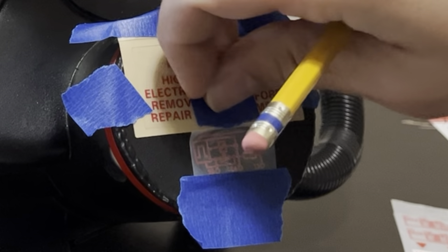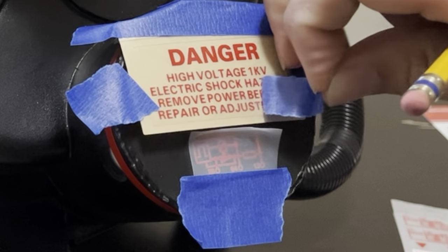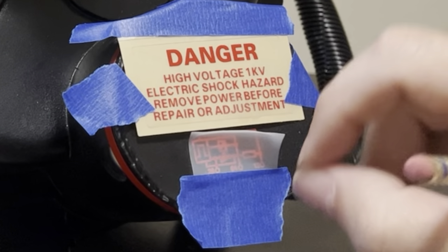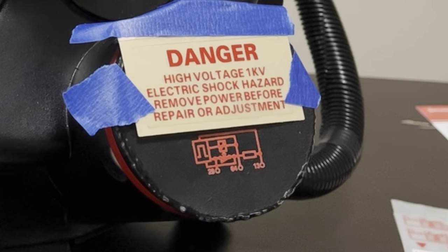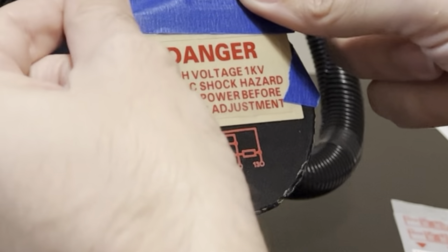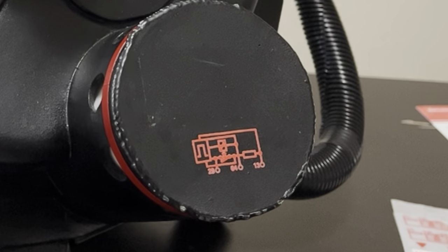So I'm going to remove the tape here, peel this down, and you can see the graphic is on there. Then I'll take off the end filter label I had in place. Voila!